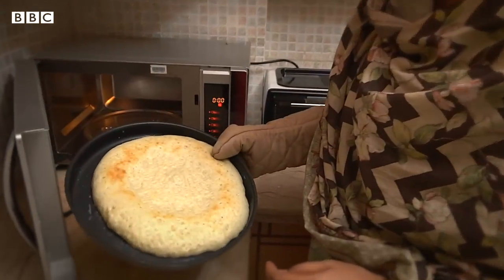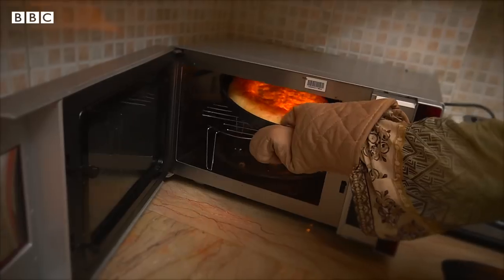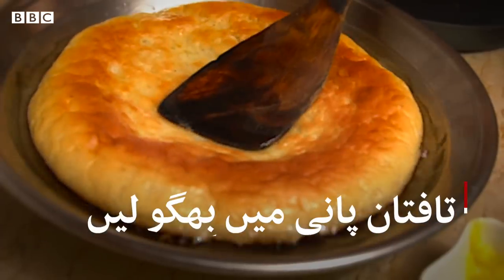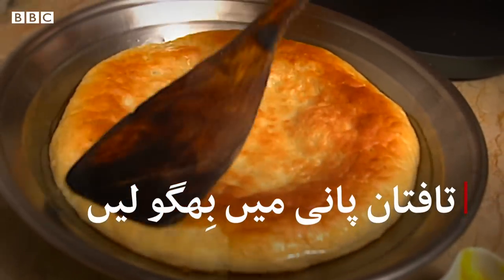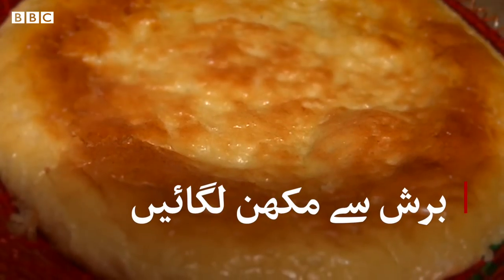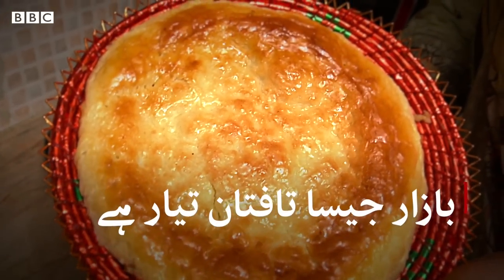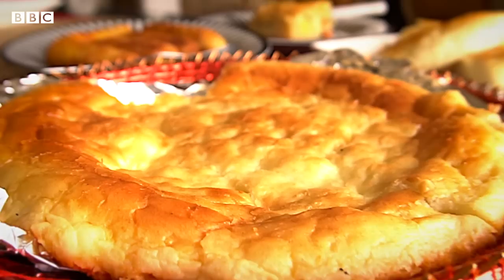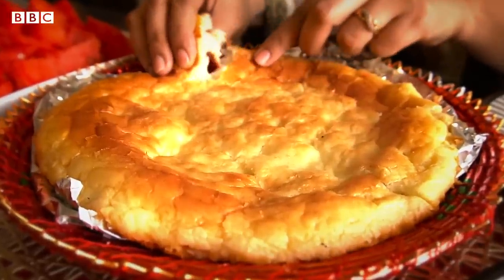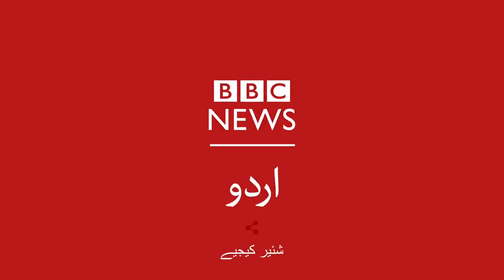Now we will put the top under the grill. We will brush it with butter on top of the grill. This is ready for your table. Thank you.